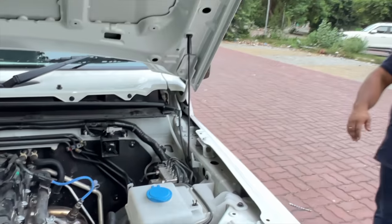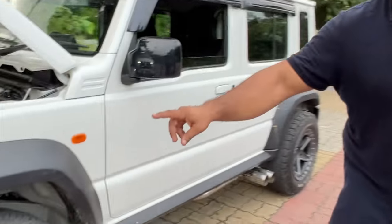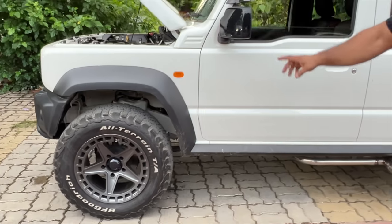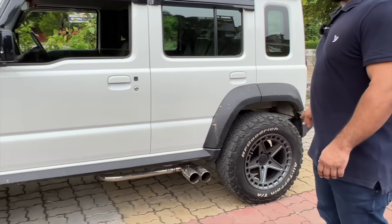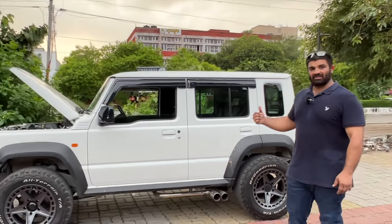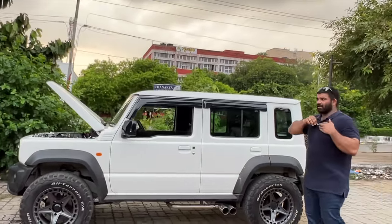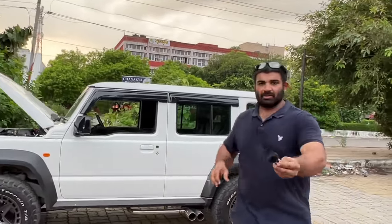If you come to the side, I'll show you those wheels. If you remember, the black and silver wheels have now been painted in a beautiful shade of grey and it is looking very, very nice. I'll quickly start the vehicle and you'll get to hear a little how it sounds. And there you go.